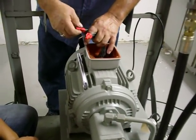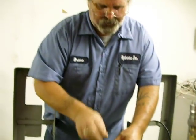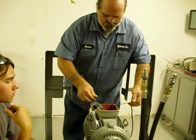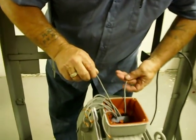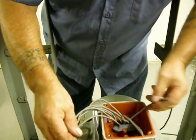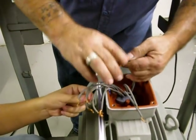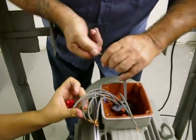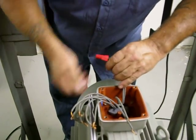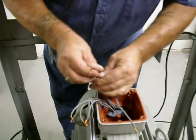Now, 460. This is all apart again — back to 9 wires. You're going to find 4 and 7. 4 and 7 are going to twist together with a wire nut.